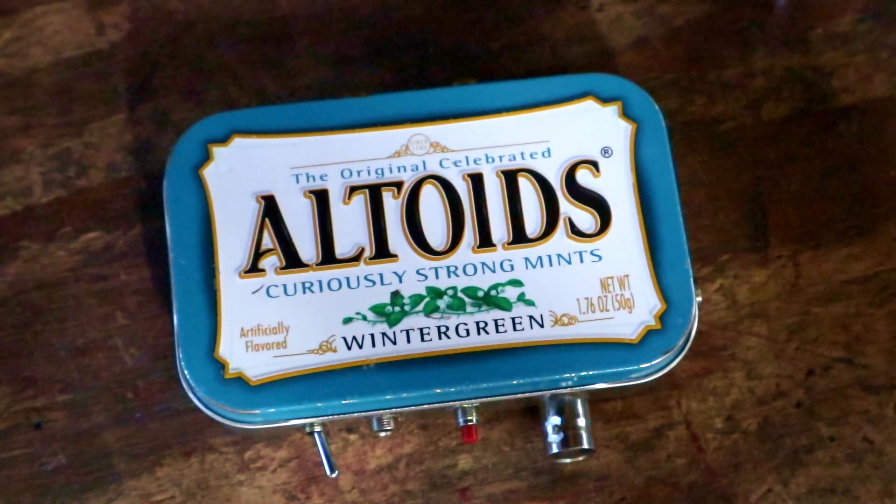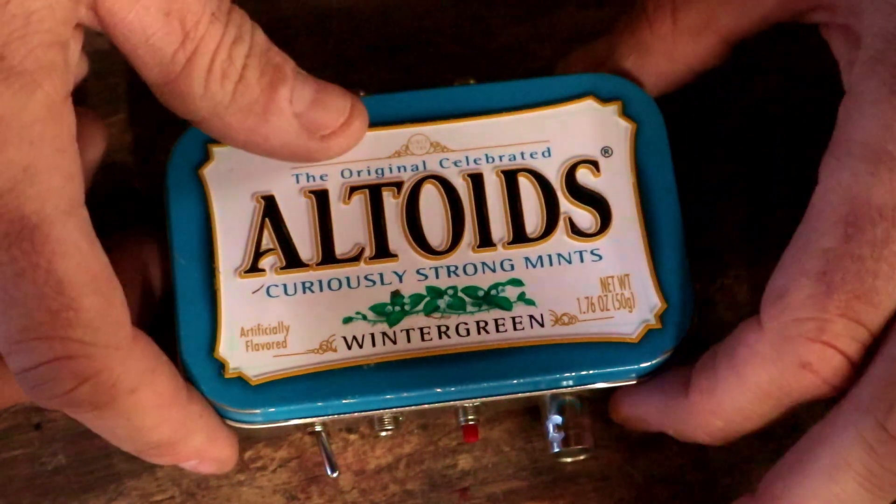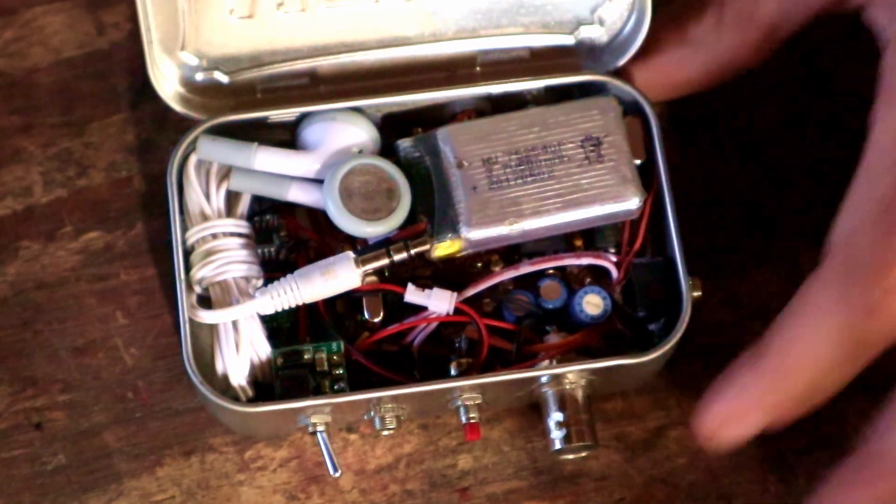This is a Rock Mite 2, the 40 meter version. I built this maybe five or six years ago and it's gone through a number of iterations and different cases through the years. This is what I've settled on for what I think is kind of the ideal package for it. Let's take a look inside.